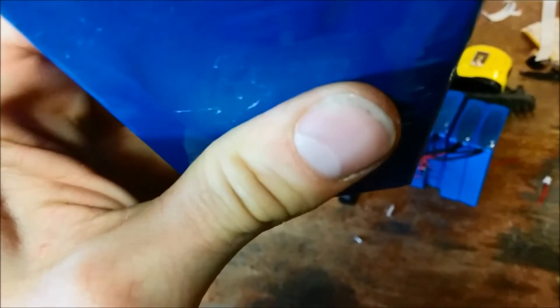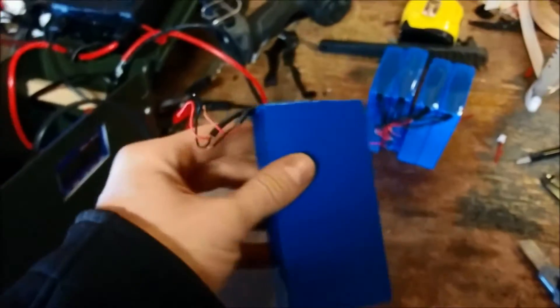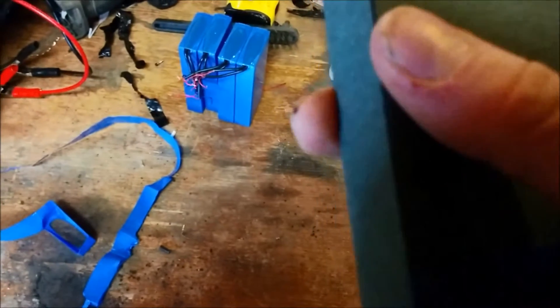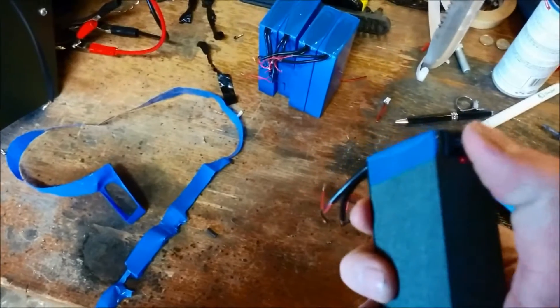Alright, they're all separate packs again. I'm checking them for any deformities — still works. I think I'll take this one apart and show you guys what's inside. I've taken the plastic wrap off and we have what's like a cardboard — almost a really hard cardboard — that seems to be somewhat protecting the battery.